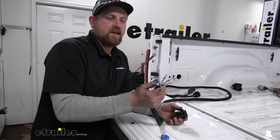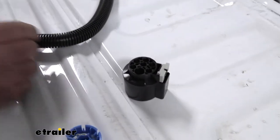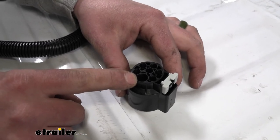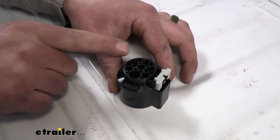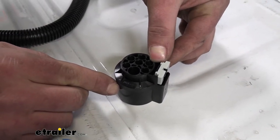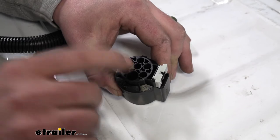Grab our harness at the end that has the pins. We're going to attach these to the connector. Looking at it from the back: the large opening takes the white wire for ground; the blue wire is for electric brakes; green is for right turn; black is for 12-volt power; brown is for taillights; red is for left turn; and the one in the center is yellow for our reverse light.